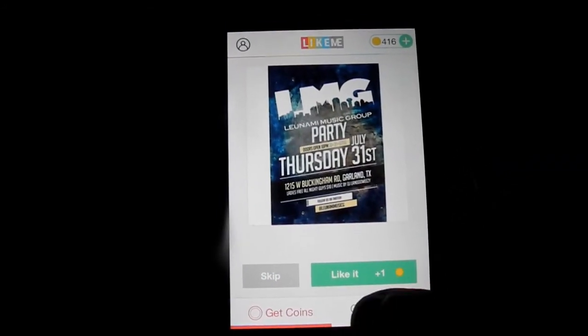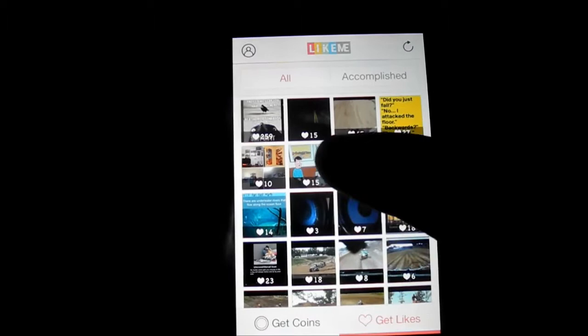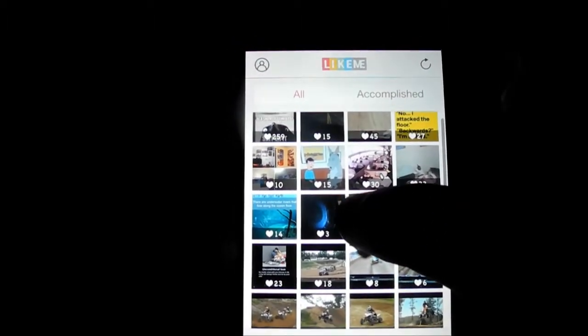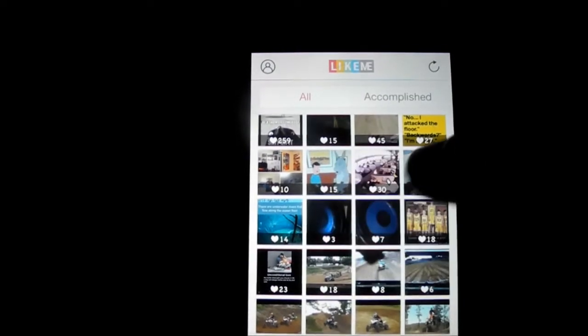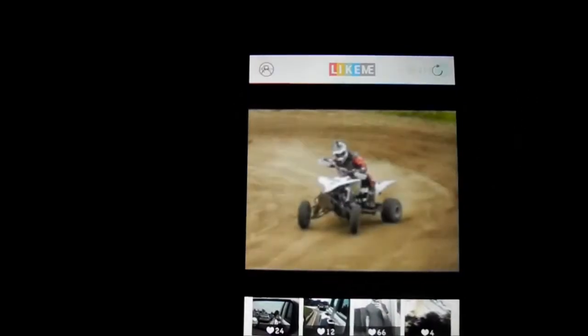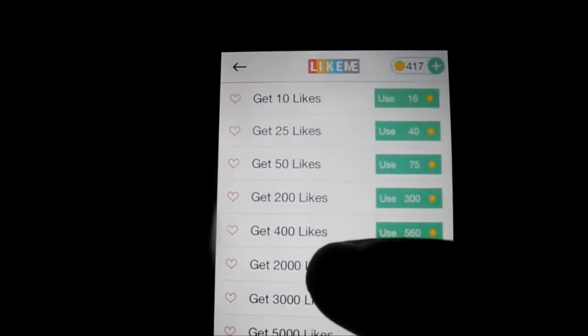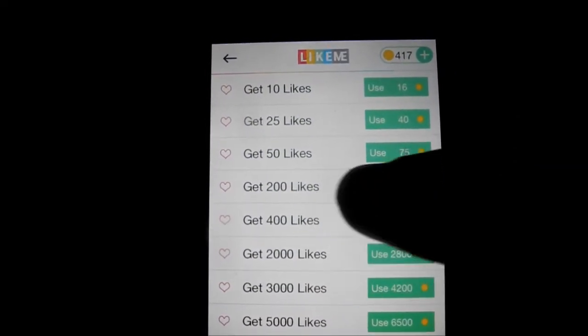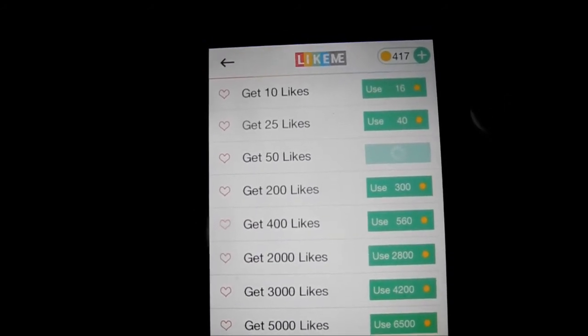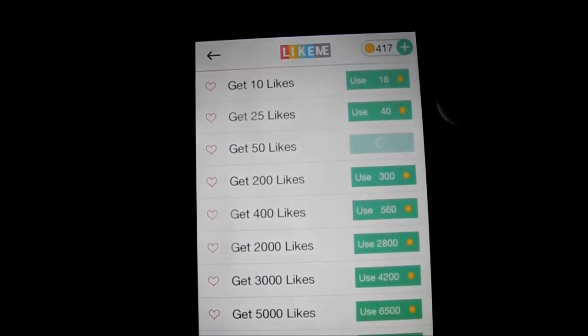With those coins, you come down here to get likes on any of your photos. These numbers tell you how many likes are already on each photo. So say I want this photo and I want 50 likes — I'll just use 75 coins, which are not hard to get at all.